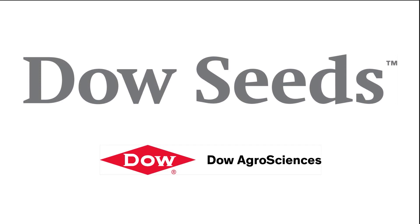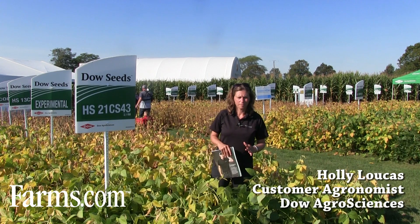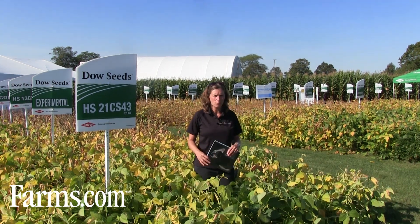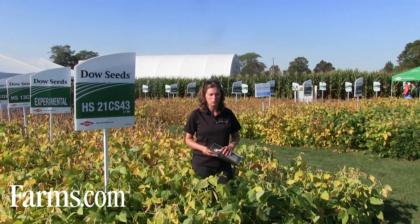This is the farms.com soybean report brought to you by Dow Seeds — leaders in customer first technology. Hi, I'm Holly Lucas, I'm an agronomist with Dow Seeds, and we're at the outdoor farm show and we're going to talk about choosing a soybean variety.